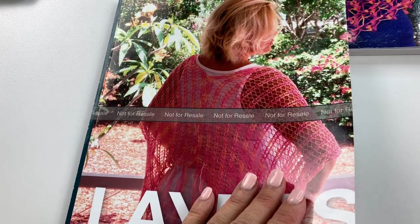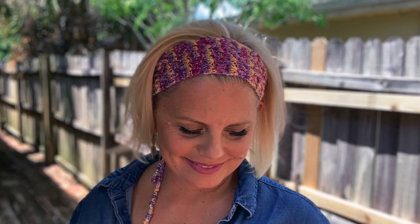Hi, I'm Krista Namdahl and welcome back to my studio. In this video I'm going to show you some tips and tricks on how to make one of the projects from my newest knitting book Layers. We're going to talk about the Skyla beaded headband.